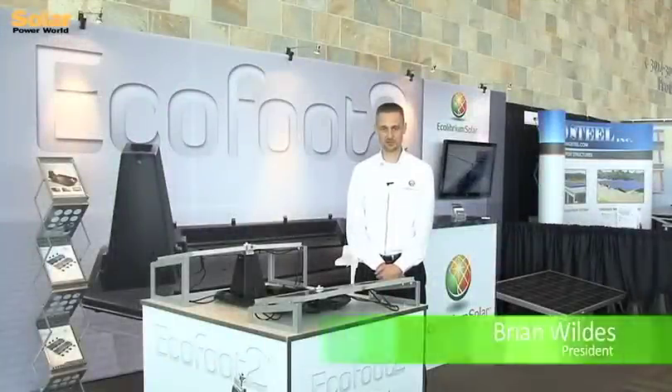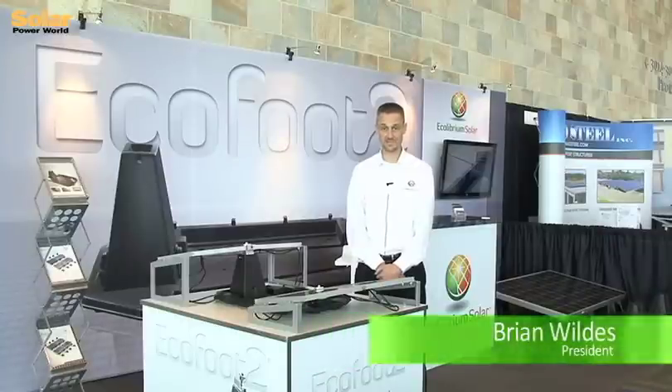Hello, my name is Brian Wild. I'm founder and president of Ecolibrium Solar. Ecolibrium Solar has been around since 2010 when we began the R&D of the original EcoFoot.